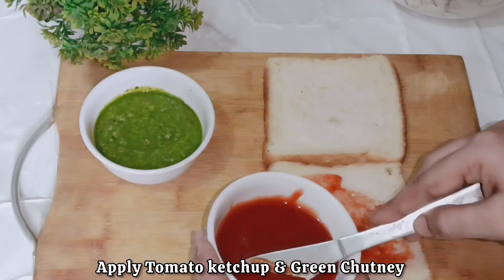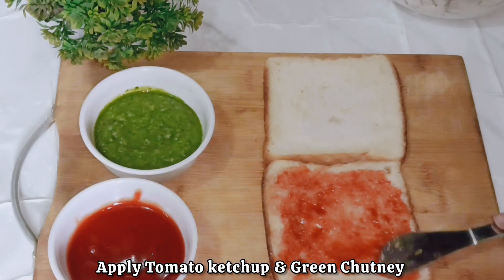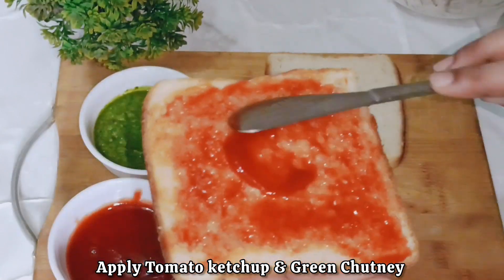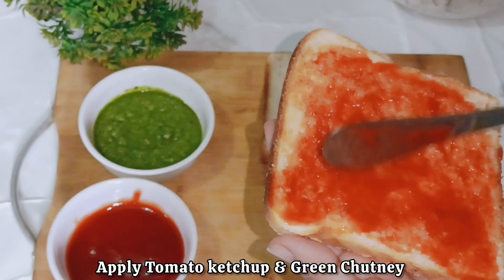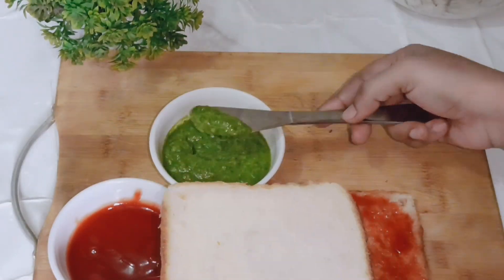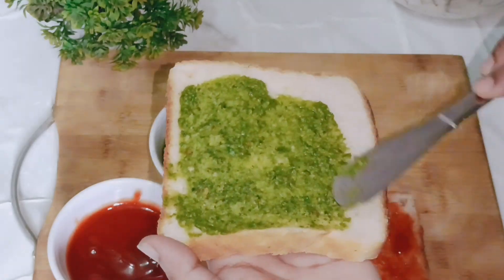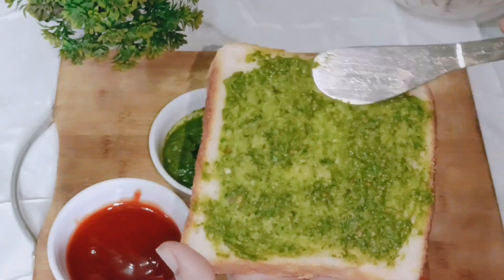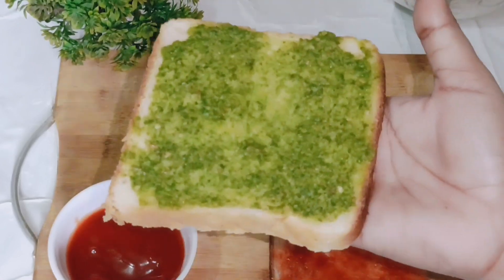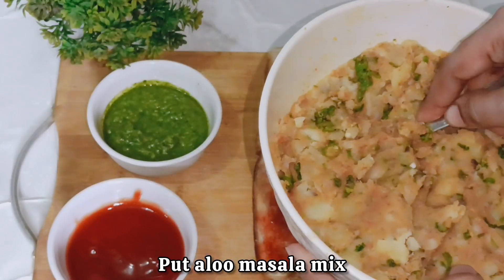You can use white or brown bread. I am adding tomato ketchup on one slice and green chutney on the other. If you are making this for children, you can skip the green chutney as children may not like it. So here we have two slices ready with the masala filling prepared.